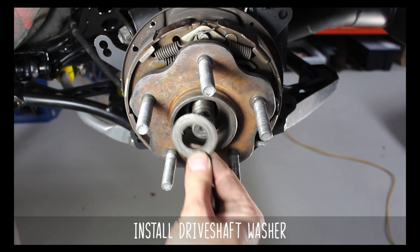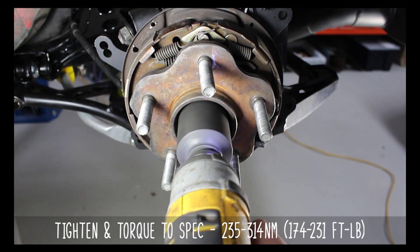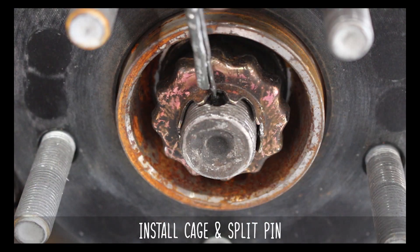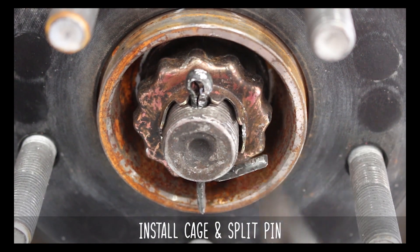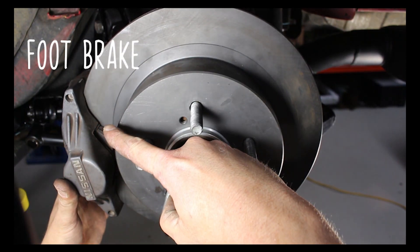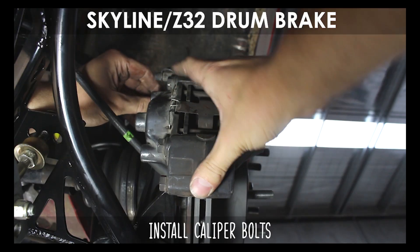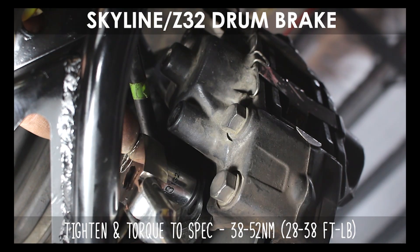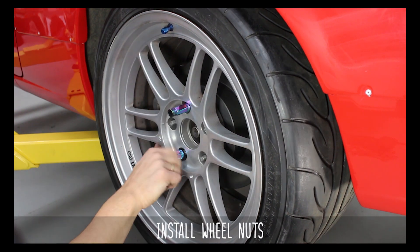Now install the big driveshaft washer and nut, tighten, then torque to the specs shown. Install your brake rotor, then hub centric ring. Now install the cage, then the split pin, giving it a tap down and bending each of the arms on either side so the nut doesn't go anywhere. The foot brake caliper goes here, and the hydraulic e-brake caliper goes here. Now install your caliper bolts and torque them down to spec.